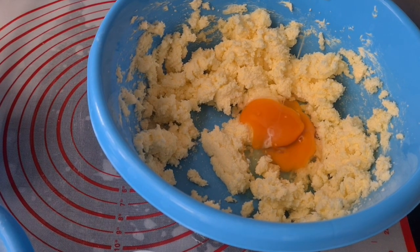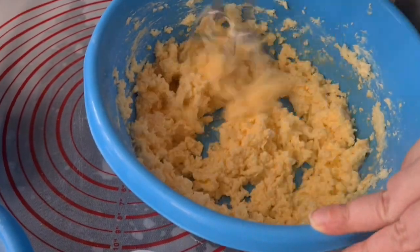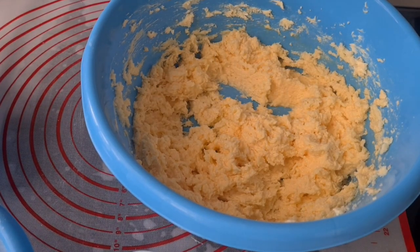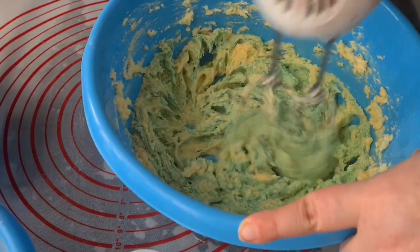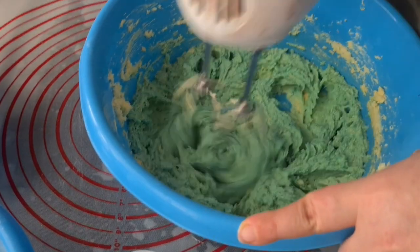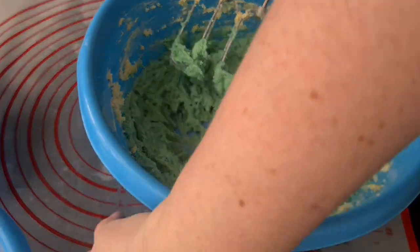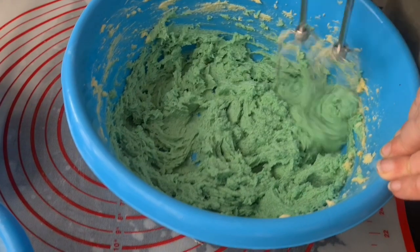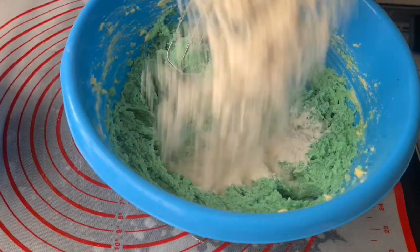Beat in eggs. Add the peppermint extract and food coloring. Now, while the food coloring isn't necessary, in my experience people don't taste things properly unless it looks like it tastes like it does, so I do recommend using the food coloring. Add baking powder, baking soda, and salt. Add flour.